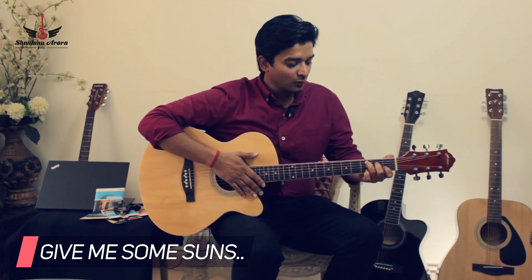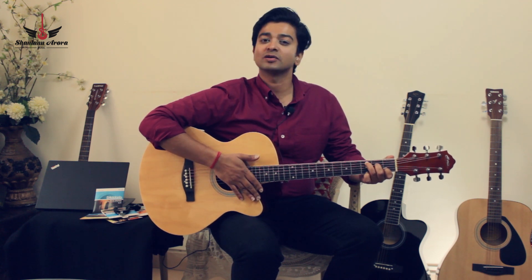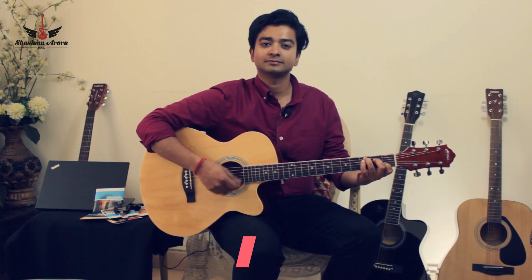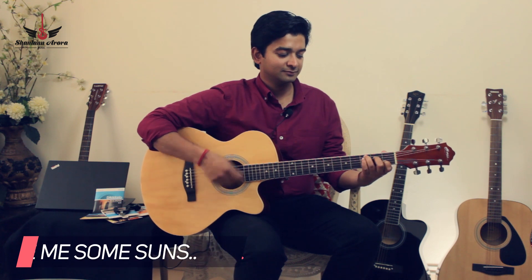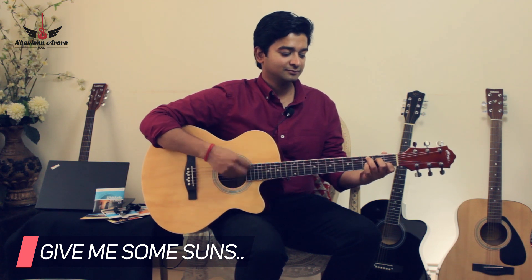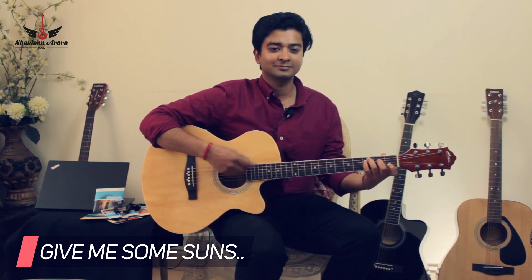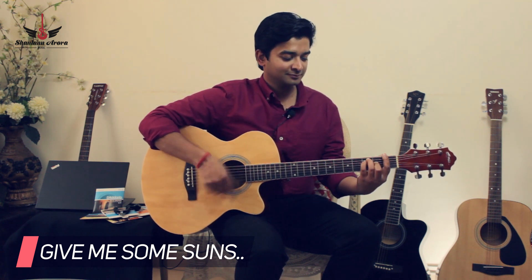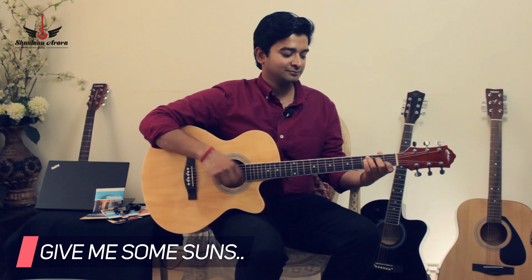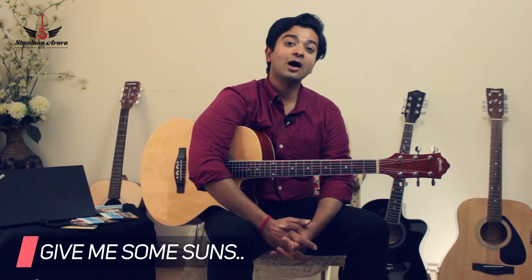So as you can see, I've put on a new set of strings and I'm going to play the same song with the new set of strings. Now this sounded out of the world.